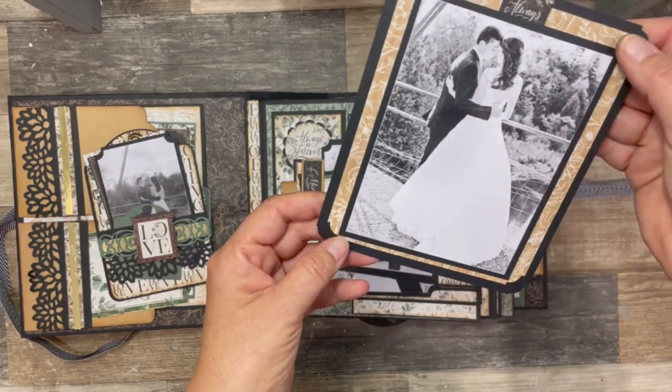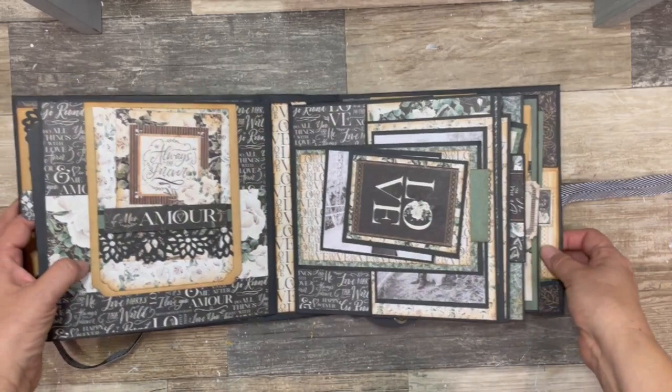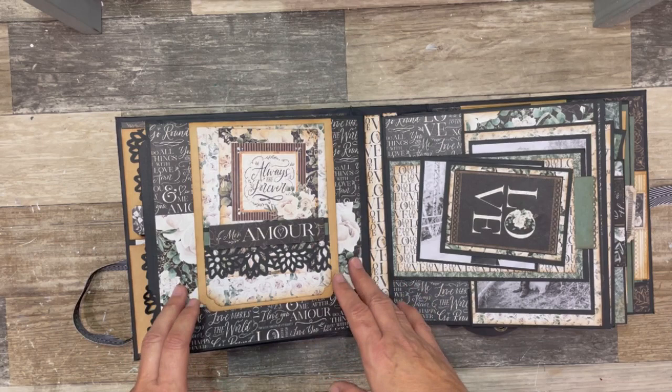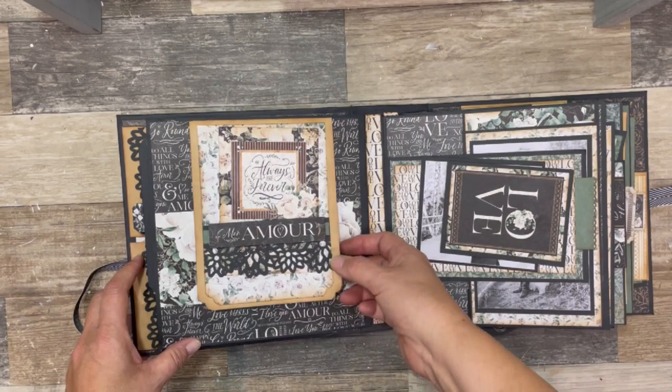On page two, I had some side photo flips but I didn't like the way that was flowing, so I actually ended up taking it off and just left a belly band with a pocket here.